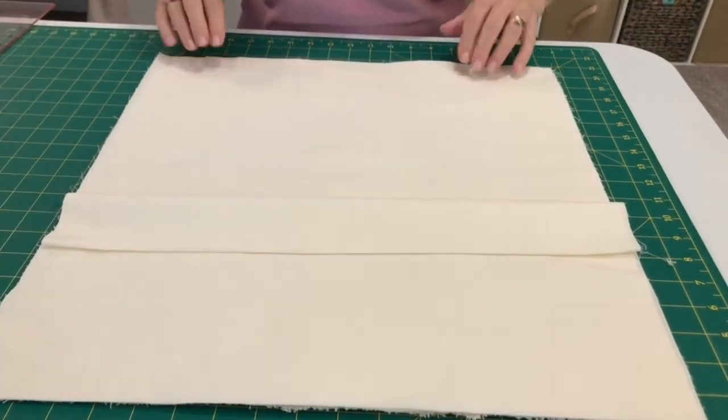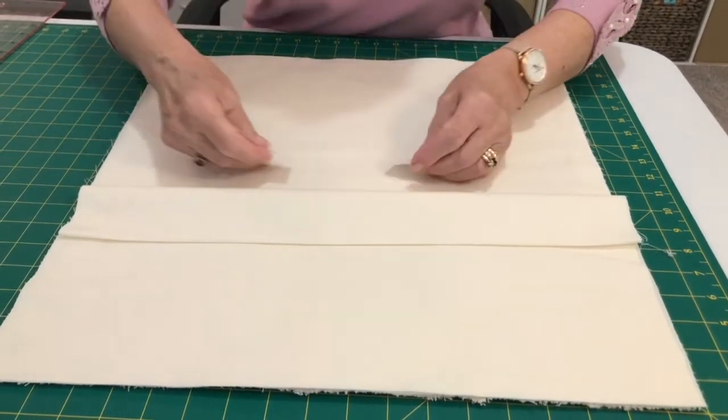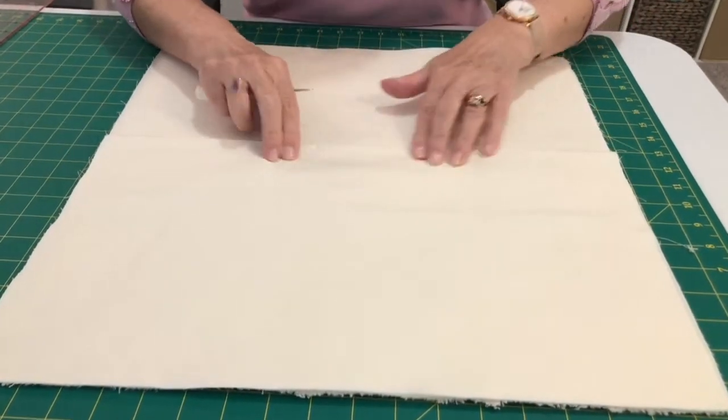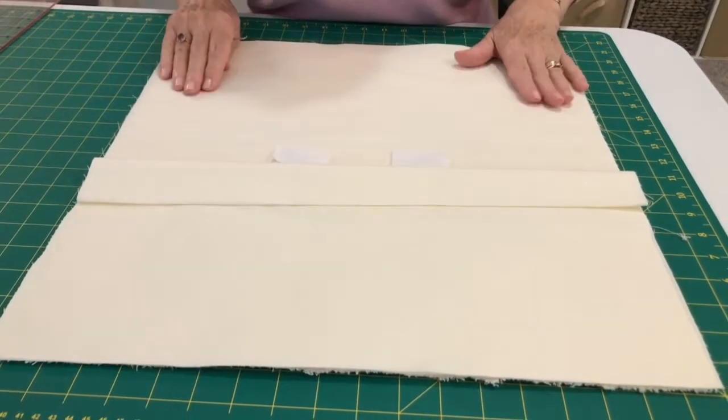Before I stitch that onto the back of my cushion, I'm going to put my two pieces of velcro on underneath so it will fasten nice and securely, and I'm going to put that on before I stitch this on to the cushion top.